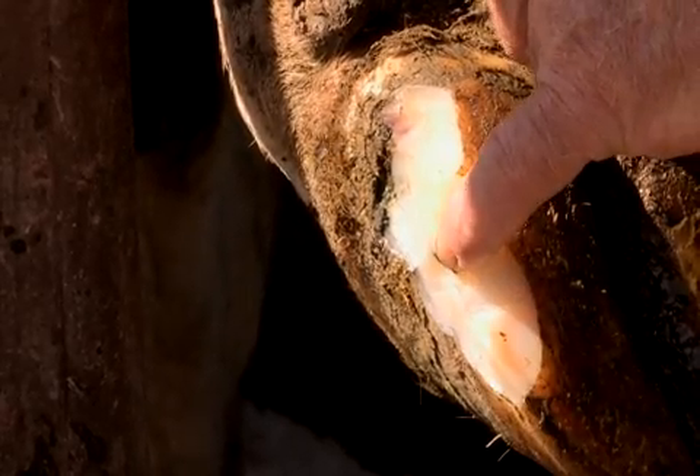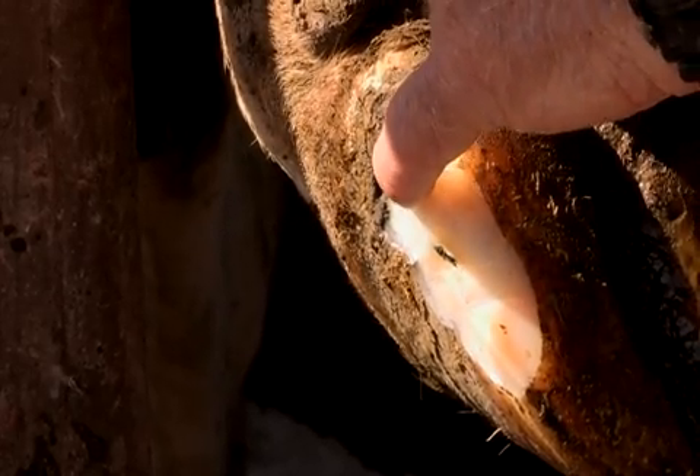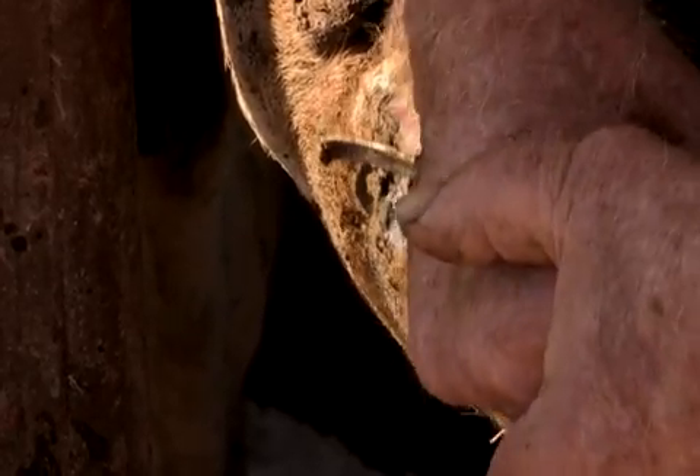Now we have here — even though we only have a small mark — a black line going up the side of the sole and it's broken out here. You can see how it is all pussy around there; it came from that very small mark and it underran right back there.